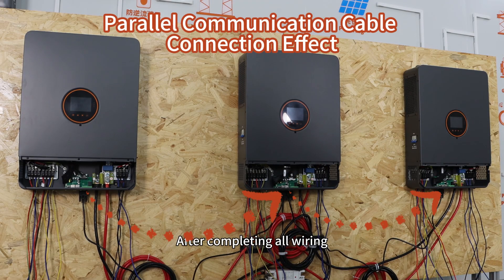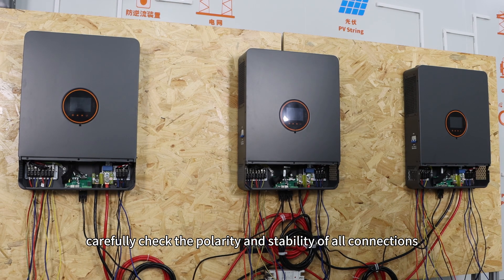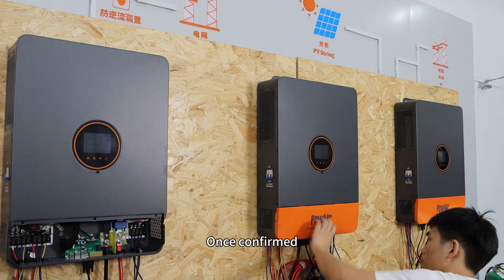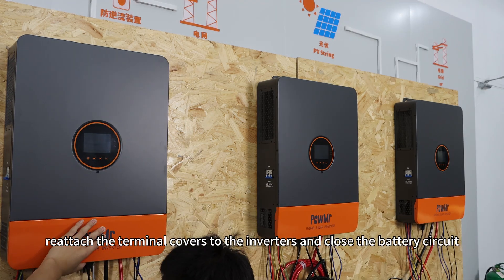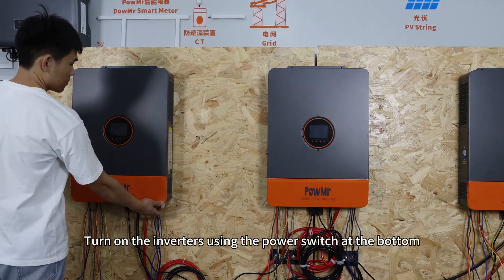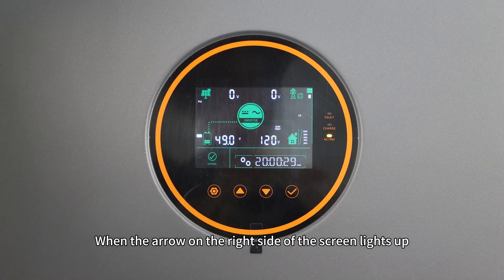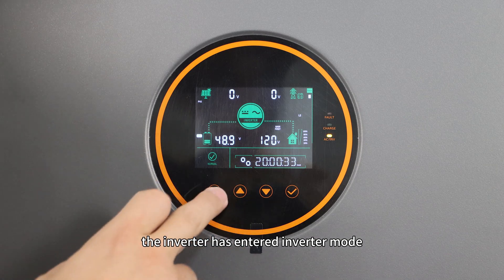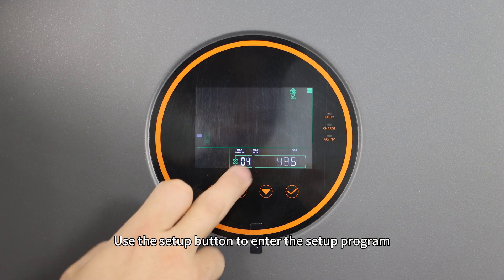After completing all wiring, carefully check the polarity and stability of all connections. Once confirmed, attach the terminal covers to the inverters and close the battery circuit. Turn on the inverter using the power switch at the bottom. When the arrow on the right side of the screen lights up, the inverter has entered inverter mode.